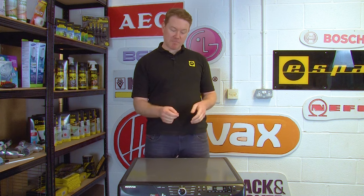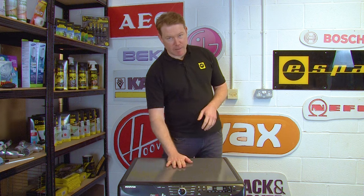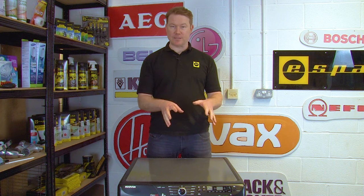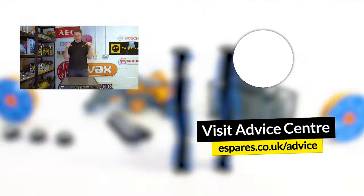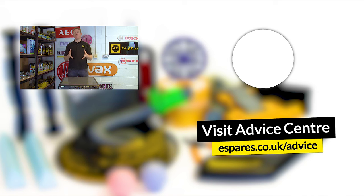So there we go — how to use a multimeter to test a drain pump in a washing machine. Now that your machine is back up and running again, it's a great idea to give it a good clean. Water flooding inside your machine can quickly cause bad odors and limescale. Check out our video here on how to clean a smelly washing machine to find out more.